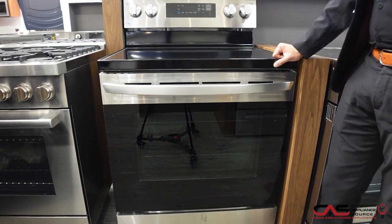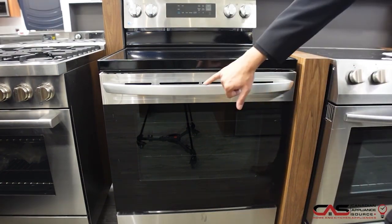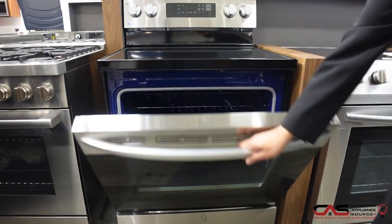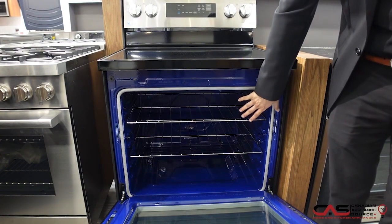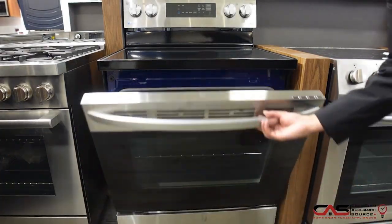This model from LG comes with this beautiful finish with your nice modern looking knobs. You get the black floating glass window on this model as well. As I open it and show you the oven here, this model specifically is the non-convection unit, but you can upgrade one step up and get the convection model as well.